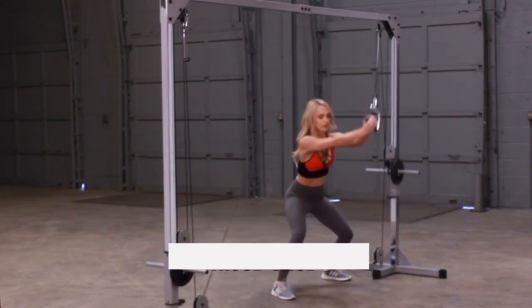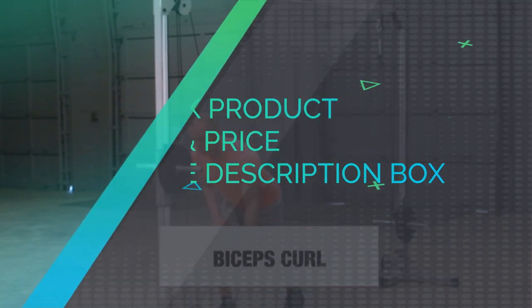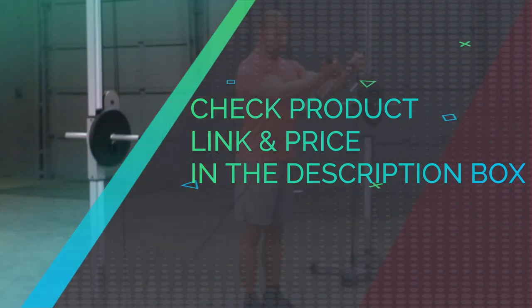It is backed by the Powerline warranty, which covers the frame for 10 years and all other parts for one year. Add the lat pull-up/chin-up station, GCA2, as an optional add-on. Check product link and price in the description box.